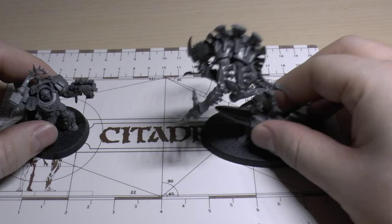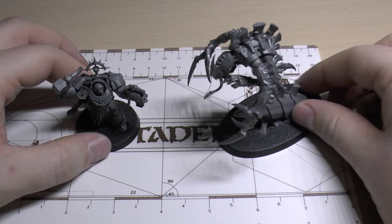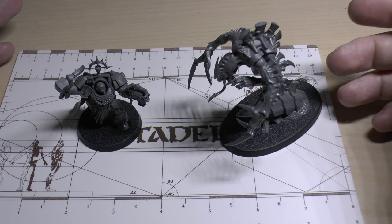I don't know what happened there. The models, when I came back to them, were in different places. Someone must have been playing with them. Anyway, what is this video? This is just a brand new video actually. I thought I would do the unboxing of the box set Deathstorm with the Tyranids and the Blood Angels. I thought I'd do an unboxing of that.